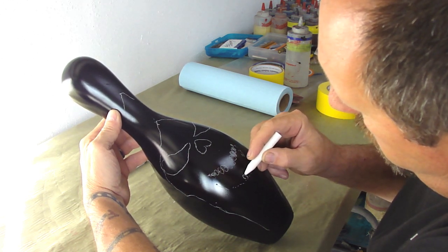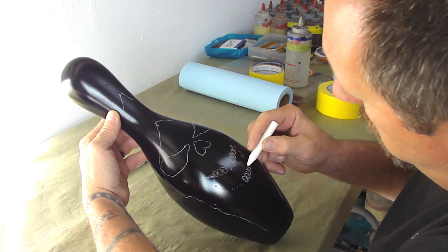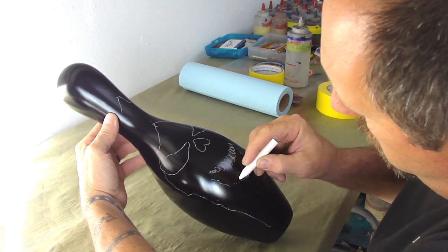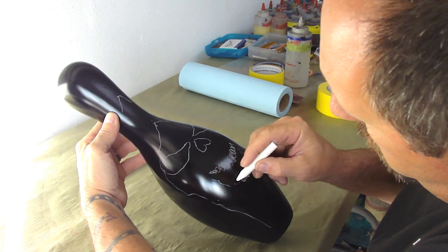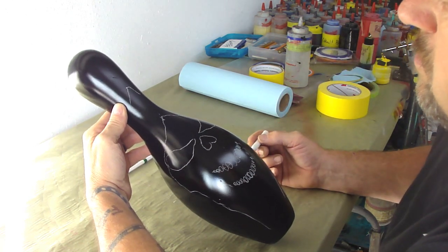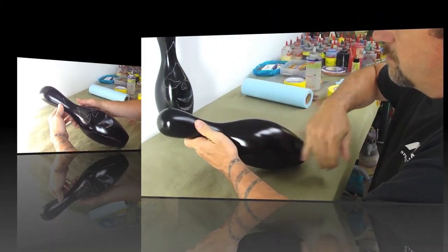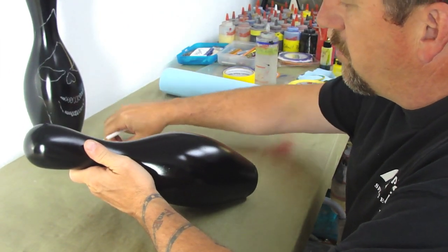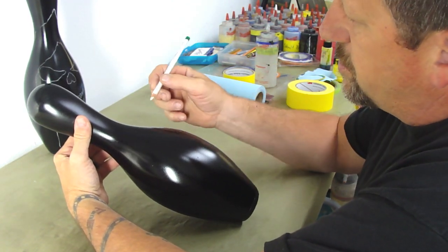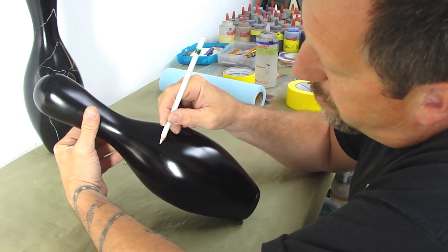I'm going to start right here in the middle again. I like that. Then I'll draw the rest of this here. Now this is with a piece of chalk — we just did that one with chalk. We're going to do this one with a Stabilo Pencil, and it's exactly the same thing. The chalk shows up a little bit more than the Stabilo Pencil does, but we'll do the same thing.